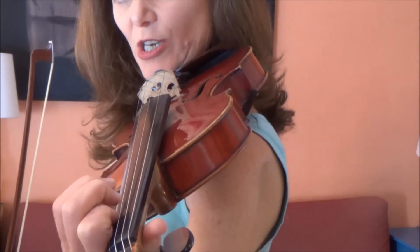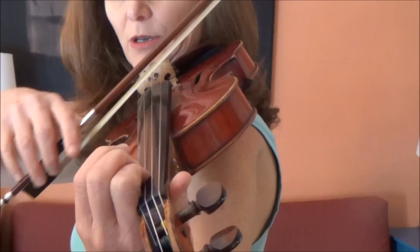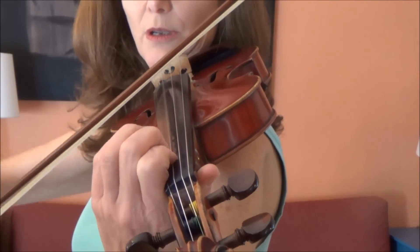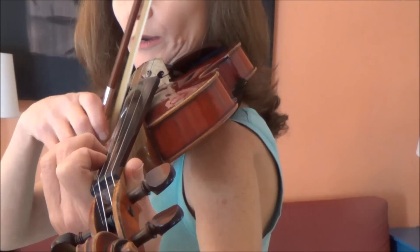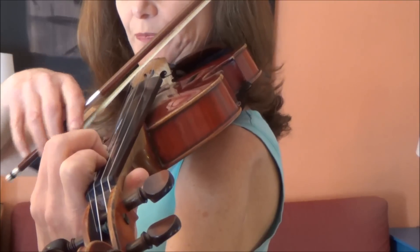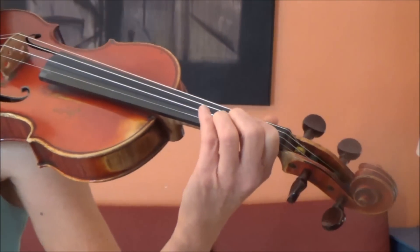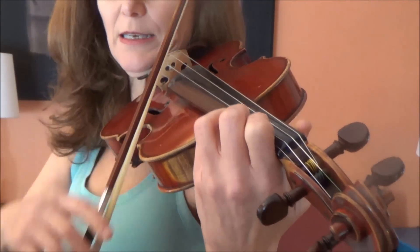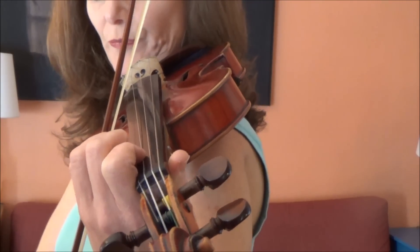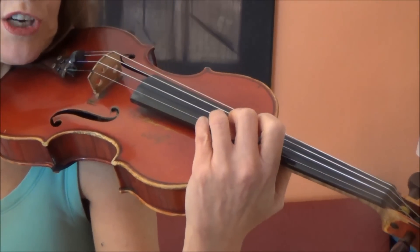Then target the C natural, which comes right next to it on the adjacent string, back to a B natural, and the G on the adjacent string. C natural, now I target a high two G sharp, and next to that the three. Back again to the C natural and the B. Now I'm going to do a cluster — two and three are going to be close — to find that A flat, and back to a C natural and a B, and the G next door.